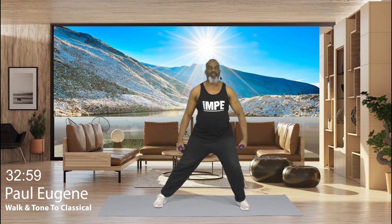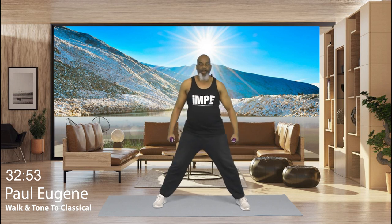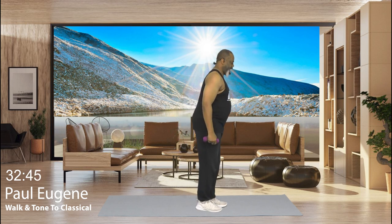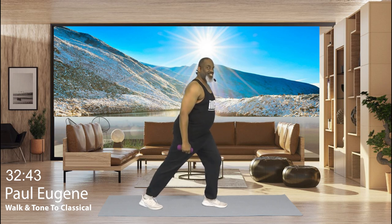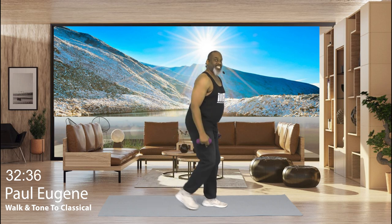Hold here. Walk the feet in. Nice. How did we do? Turn to the side. Let's just take this leg back. Little calf stretch. Of course, I'm going to stretch out our body. Now bring that leg in. Sit back. Hamstring stretch. You got it. Nice.